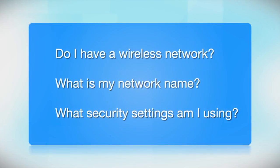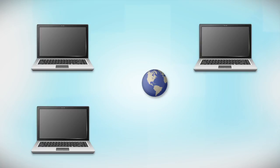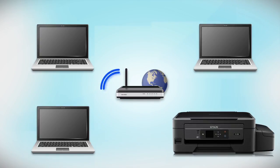Before you start, there are a few things you need to check. First, make sure you have a network already set up. Your network may include one or more computers or an internet modem connected to a router. Before making a connection, make sure that your router is wireless. Later, you will see how to add your Epson printer by connecting it to the router.